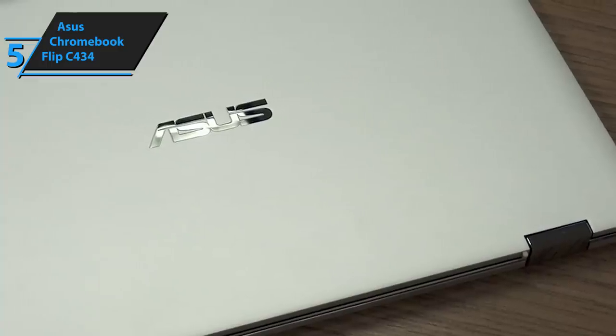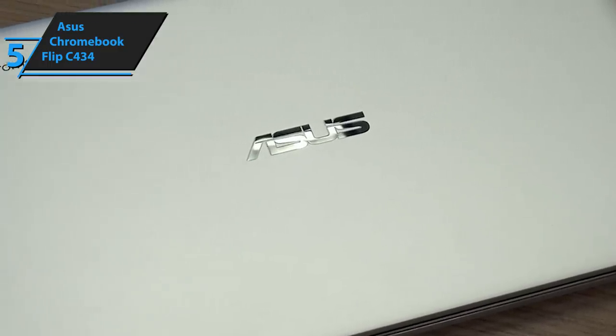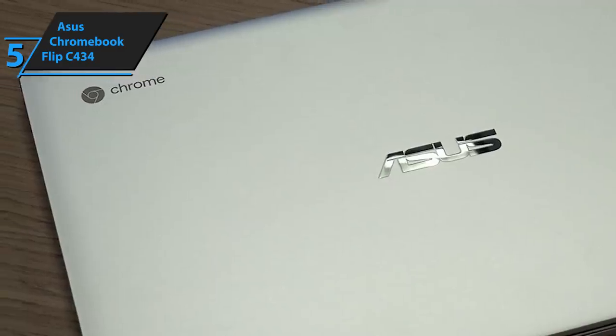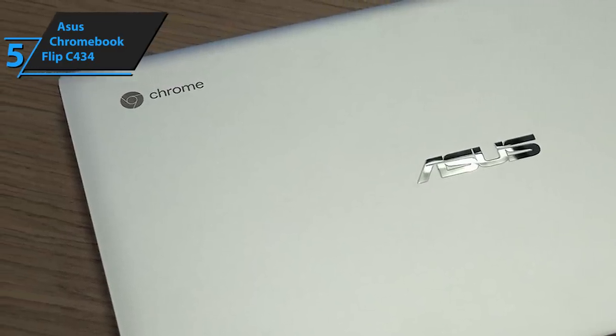All things considered, what the Asus Chromebook Flip C434 offers is affordability complemented with strong features and reliable specs. You won't find all three in this price range, that's certain.